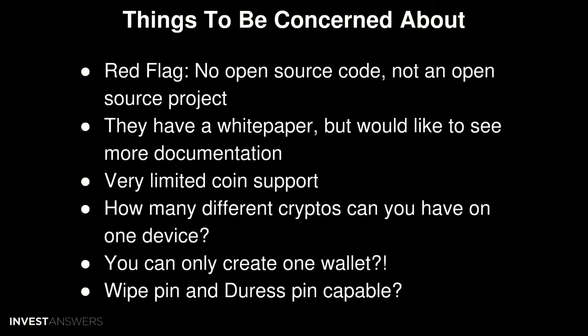It's also unclear how many different cryptos you can have on one card. The chip only has 512 kilobytes of memory, which is very small in this day and age — 20 years ago that was a lot, today it's nothing. In their FAQ, they mention you can only create one wallet, which is very limiting. As we always say, never keep all your eggs in one basket. And if I'm understanding that correctly, you're basically forced to reuse addresses, which is a big privacy concern. There's also no mention of a wipe pin or duress pin, which is something we would like to see.